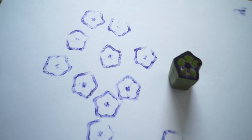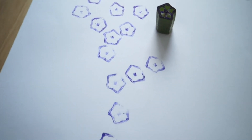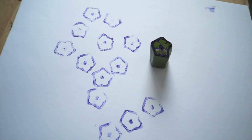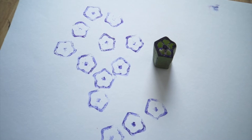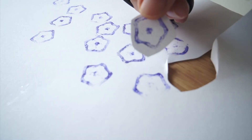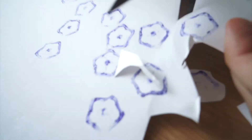All done! I hope you liked it! But that's not all — we can transform this piece of art into something else! Let me show you! So I've got scissors here, and I'm going to cut the shapes out. Just keep cutting until you have all of them!